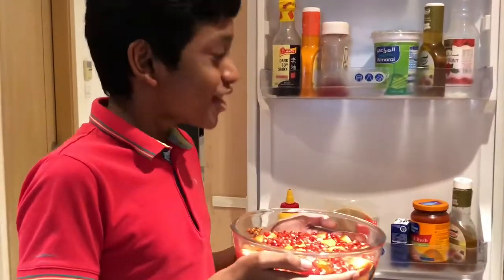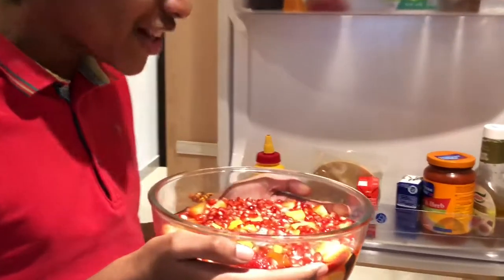The cake must now go in the fridge and feel the cold. For the rest of the agar-agar water, my dad adds all the mixed fruit juice for the puree.